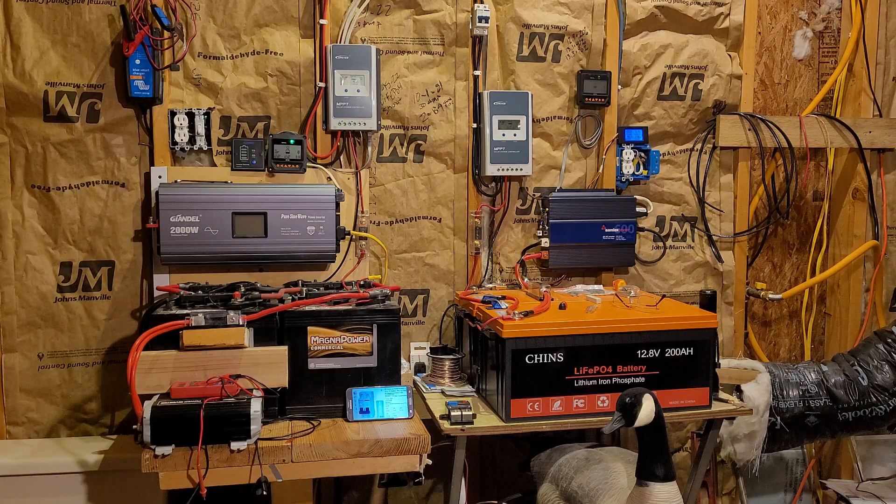Good afternoon everybody and welcome back to my garage. I thought I'd make a quick video on fuses because every now and then I watch videos of new people that end up in my feed, and I notice some of them are making the same mistakes that I made. So I'm going to make a quick video on the fuses that you should be using and where you can get them.